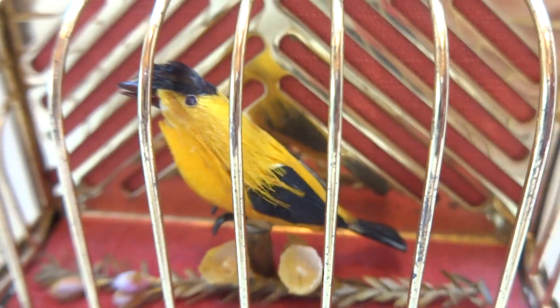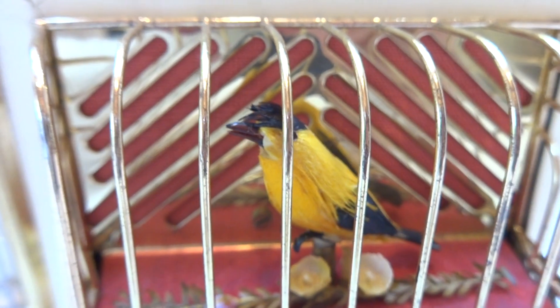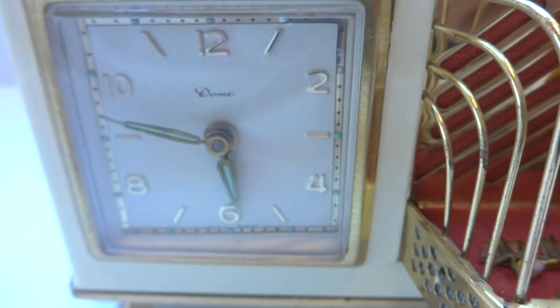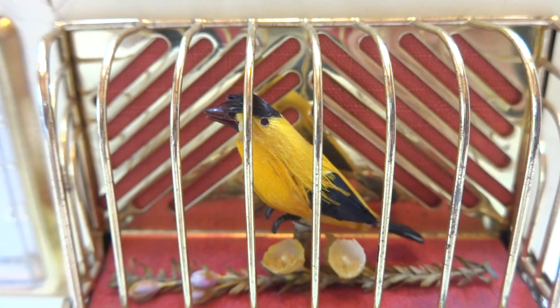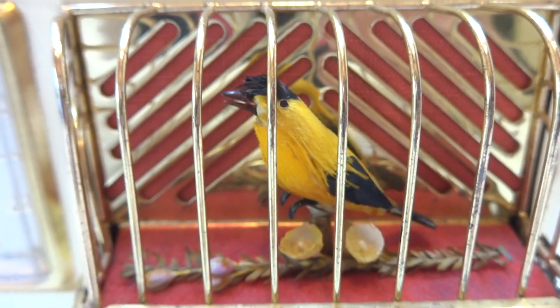So the alarm is this singing bird. Instead of a buzzing or a ringing — you can see it went off at the correct time — you will wake up to the sound of a singing bird. It sings with full voice, it animates perfectly.